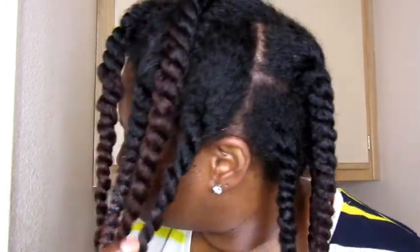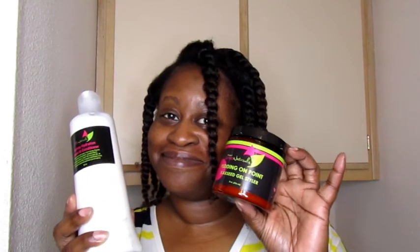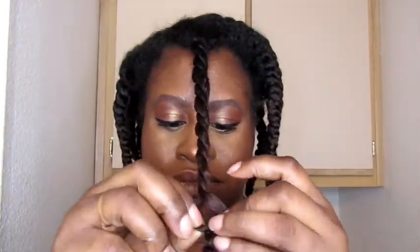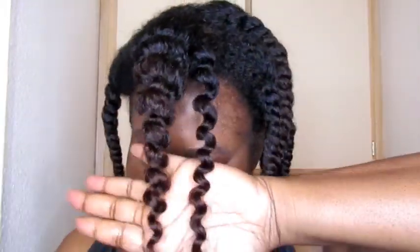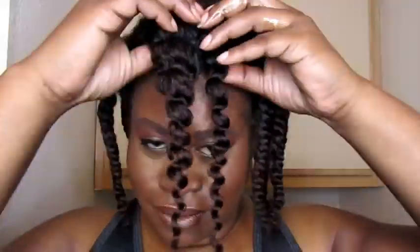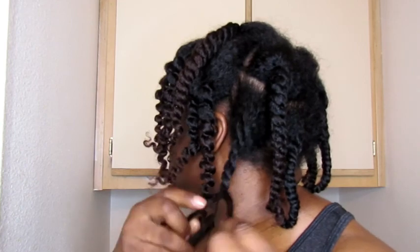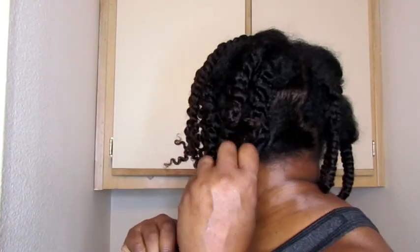I got all my twists in — look at them, look at the shine, and I owe it all to these two products from Product Junkie Naturals. It's the next day. I have dry twists and just got the last bit of oil out of this little container. Look at the definition — are you paying attention? Are both your eyes on the screen? For some reason I had no doubt given all the wonderful things I'd already heard about Product Junkie Naturals, and now I've tried it for the second time and I have to agree.